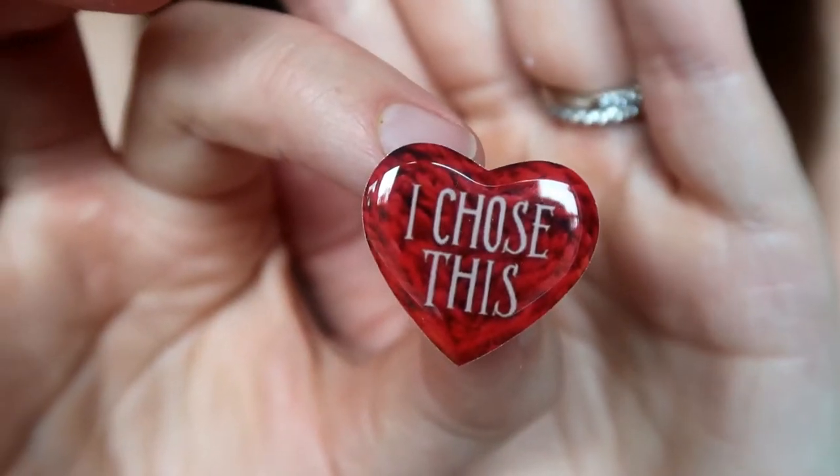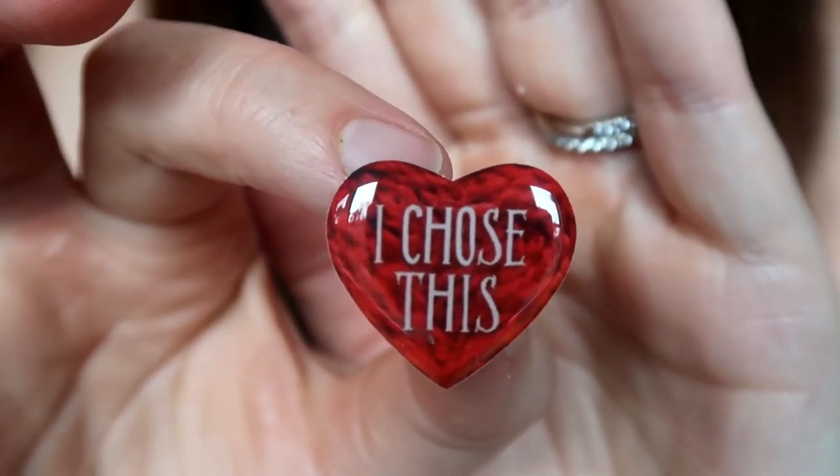The next thing is a little enamel lapel pin. It's a small heart pin and it says 'I Chose This.' I love enamel pins, so I'm excited about this. According to the info card in the box, this pin goes with this month's featured book and it'll make sense once you read it — so I'm looking forward to getting in on that little secret.